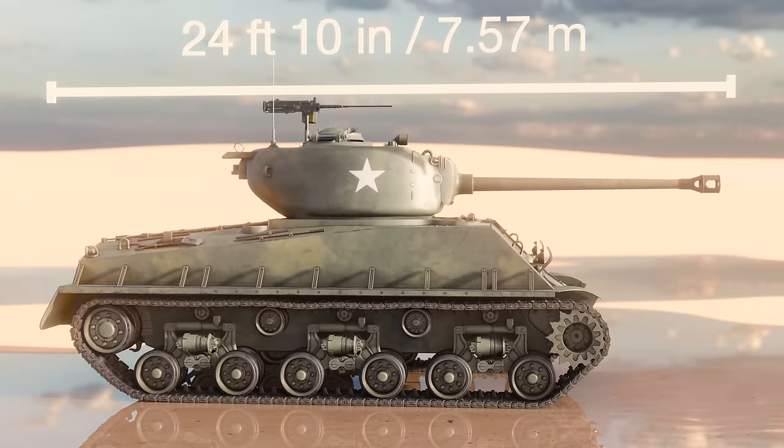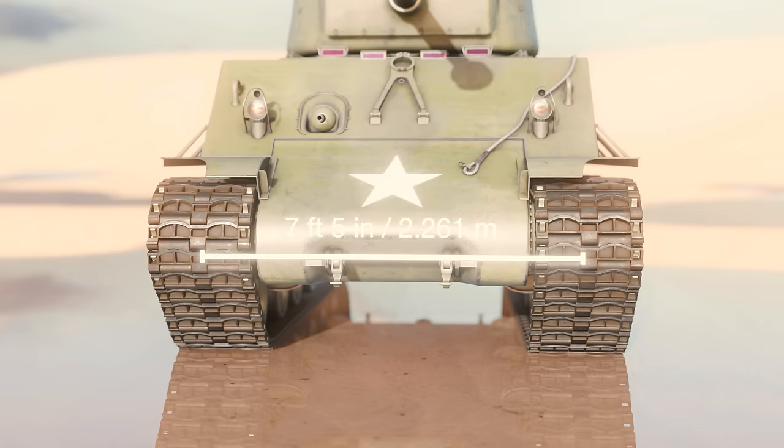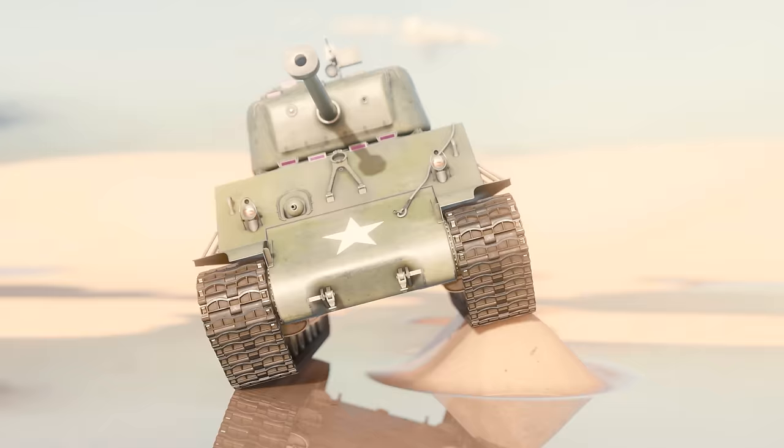It was just under 10 feet wide at its widest point on the hull, and 7 feet 5 inches wide between the midpoint of each track. This gave it a lower centre of gravity than earlier variants of Sherman, which in turn meant it was less likely to topple over if it slipped off a road or onto an embankment or similar.